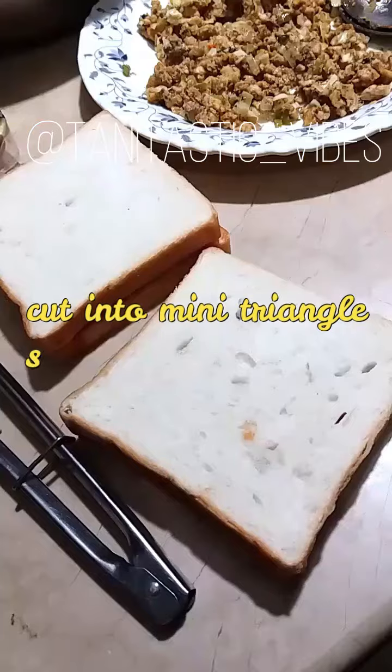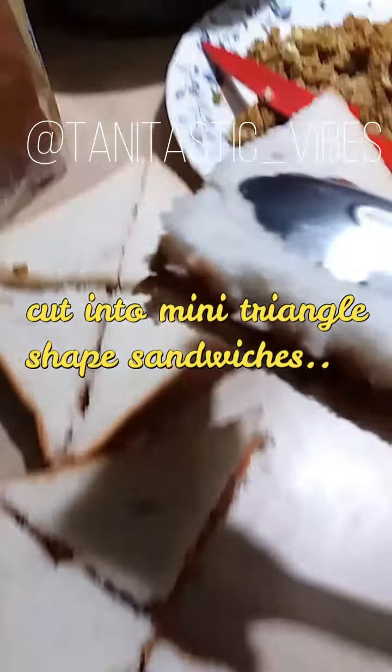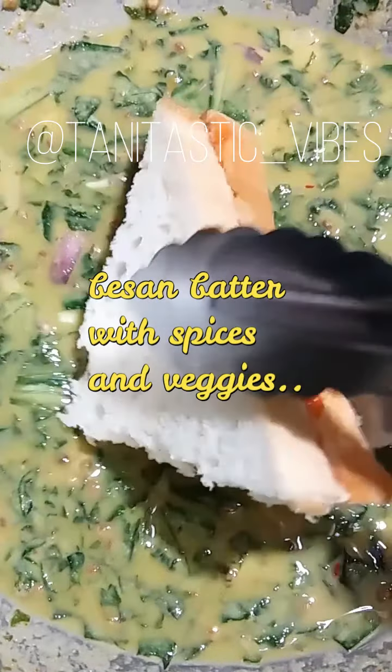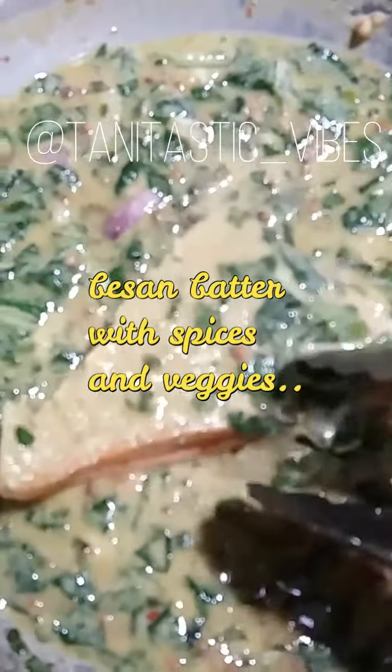After that, fill the kheema in the sandwich. Then add some slices. I will add some onions, basil, pepper, green chilies and spices. Then you will add some filling in each sandwich.